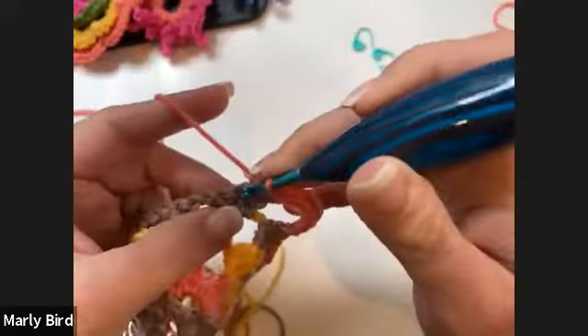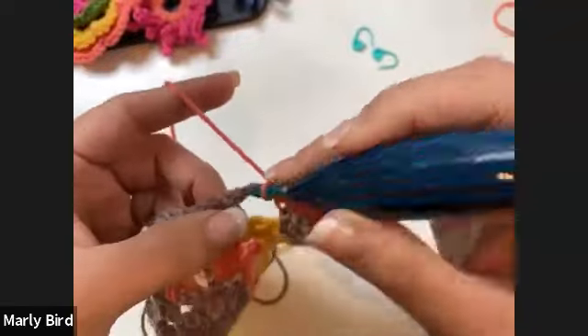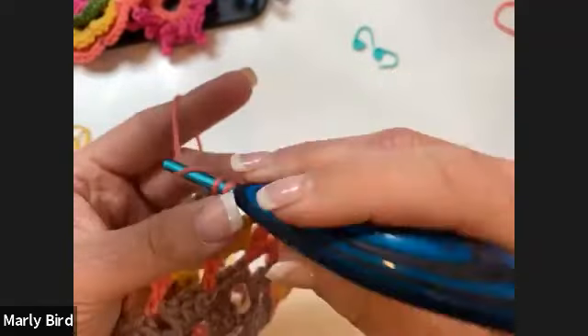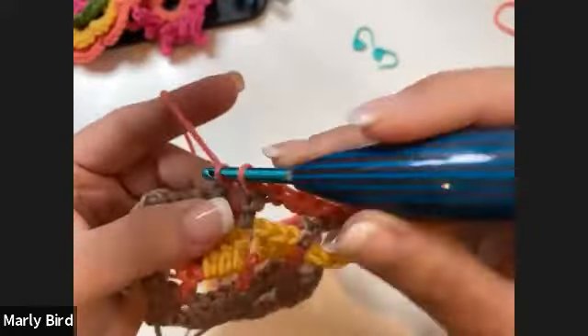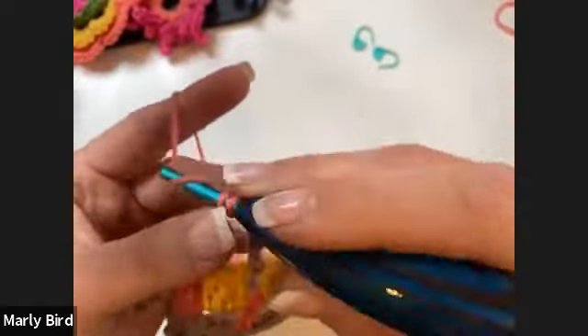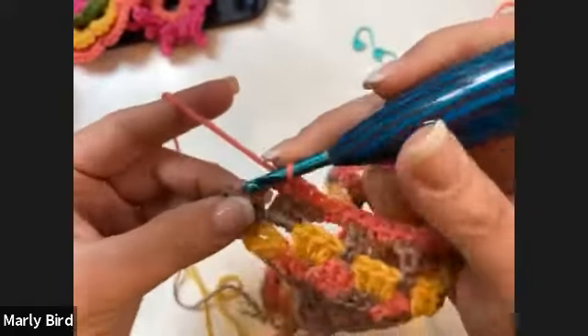If you've already started your shawl, come back and rewatch this edging portion when you're ready. I love this edging because it doesn't matter how many stitches you have — you just do a simple single crochet edging on any stitch count. I hate having to count stitches for an edging because I always end up with one too many or too few.